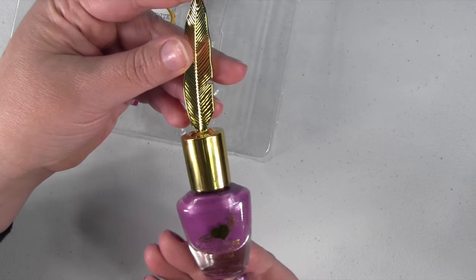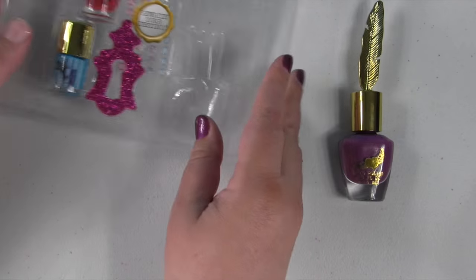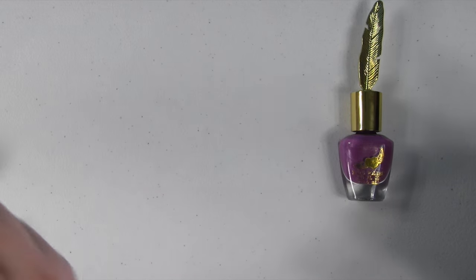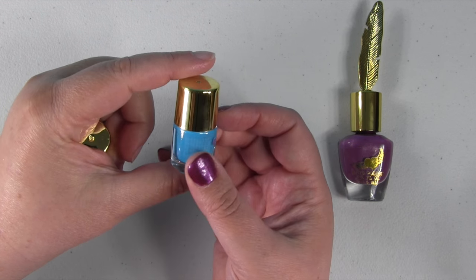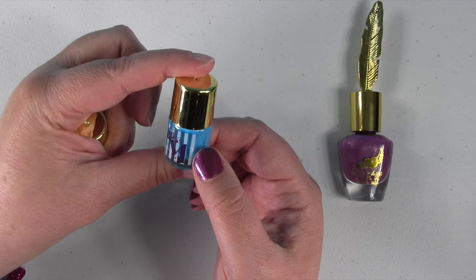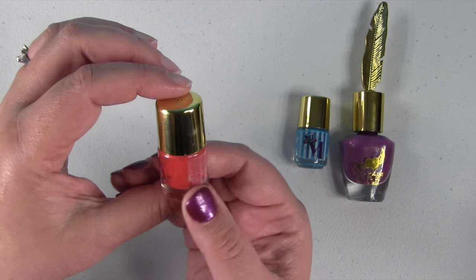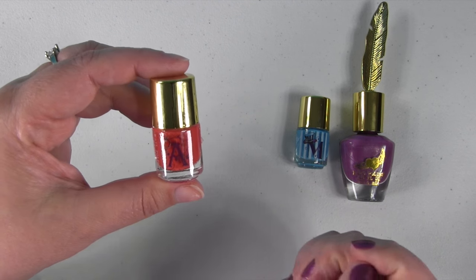You get this really pretty purple nail polish and the bottle is awesome — it has a big gold feather on it. You also get two other bottles: a really bright blue color, which is Madeline Hatter's nail polish with her little hat and a big M on it. And you also get Apple White's nail polish, a really nice red with a little apple and a big A.